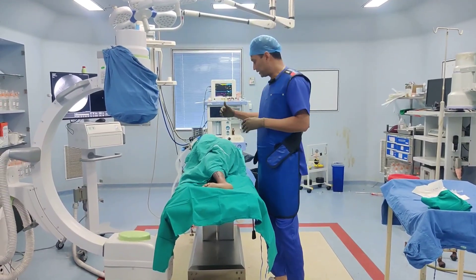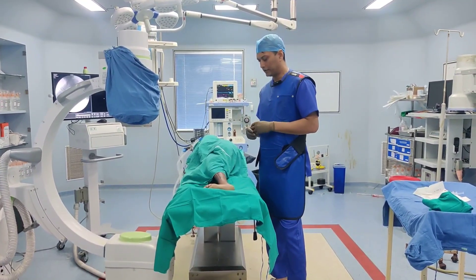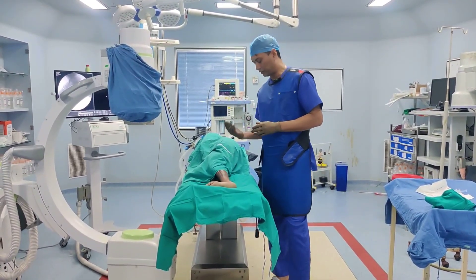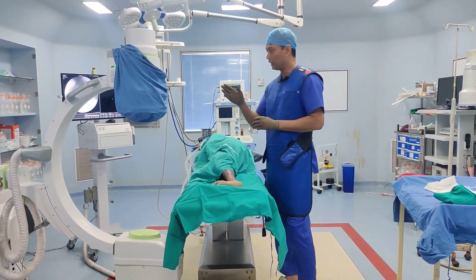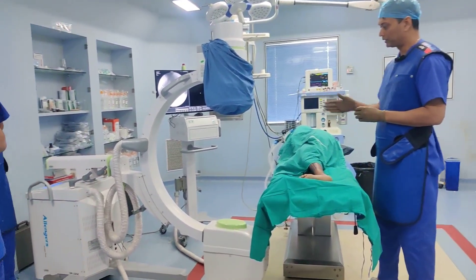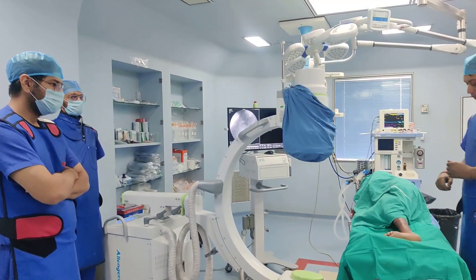This is our setup — the patient is in the lateral position. We are injecting the left side, so the patient is on the right lateral. We are going to enter from the lateral side. The C-arm is going to come from the opposite end, and the C-arm screen will be right in the front.